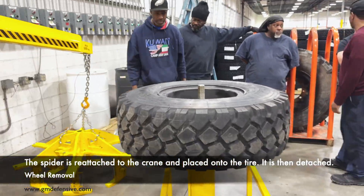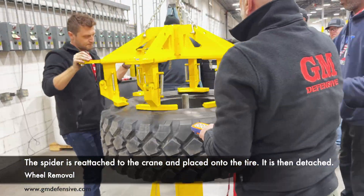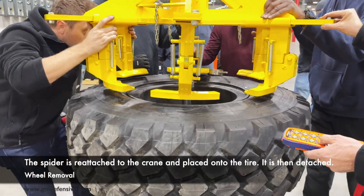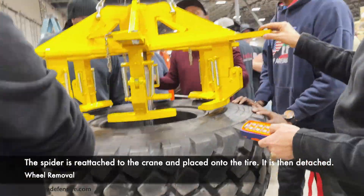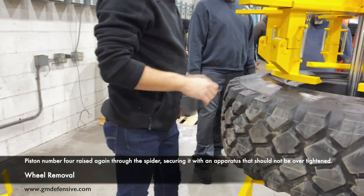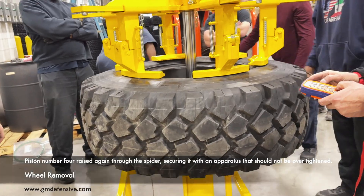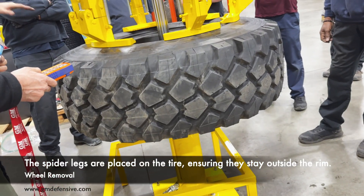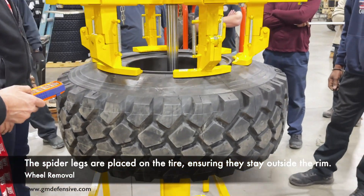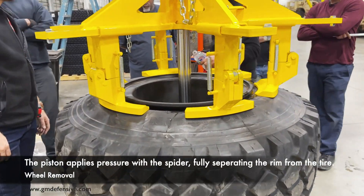The spider is reattached to the crane and placed onto the tire, then detached. Piston number four is raised again through the spider, secured with an apparatus that should not be over-tightened. The spider legs are placed on the tire, ensuring they stay outside the rim. The piston applies pressure with the spider, fully separating the rim from the tire.